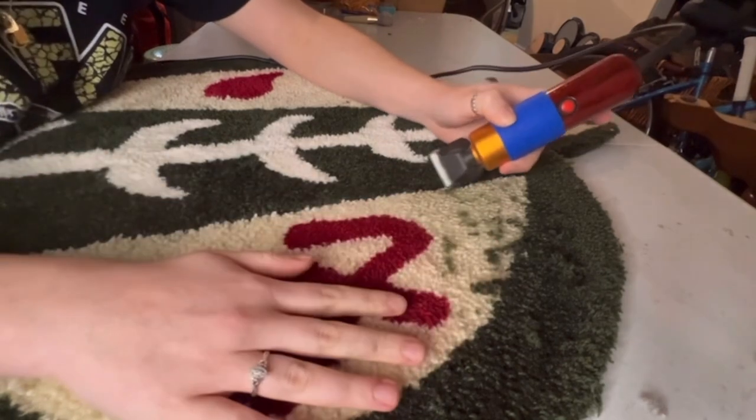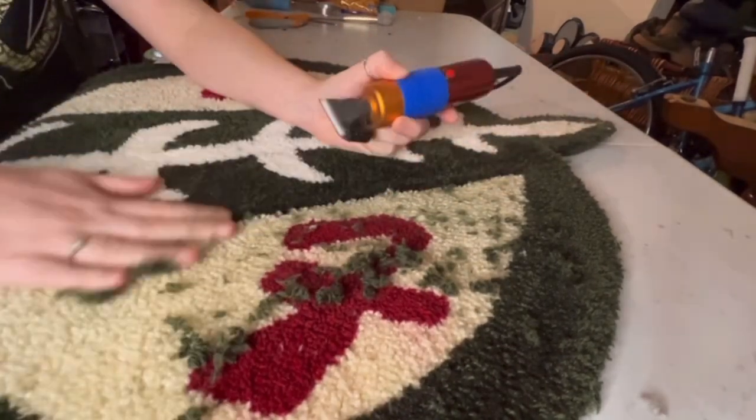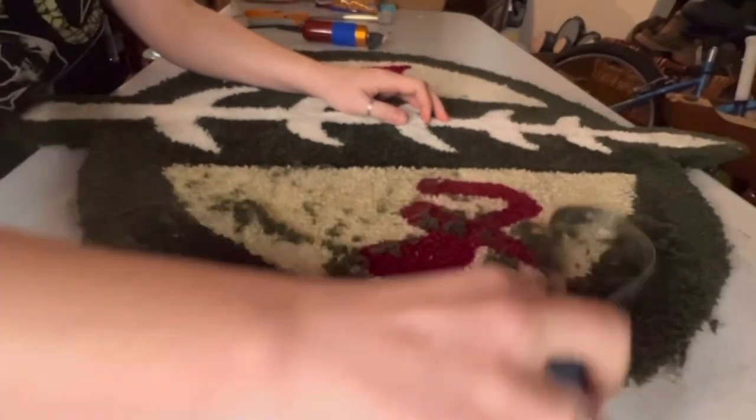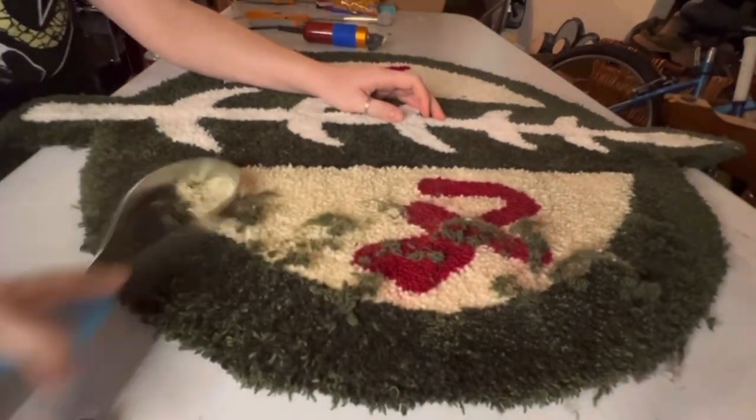Some people only use scissors when they trim — it just depends on the design. This one was pretty straightforward, so I didn't feel the need to pause and use scissors in between color sections.